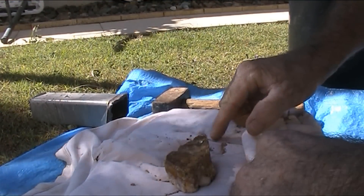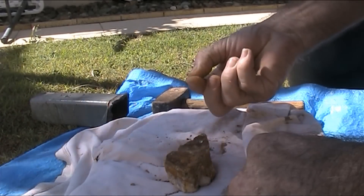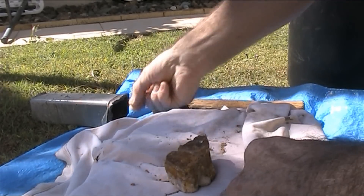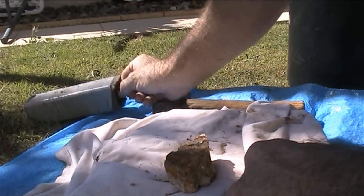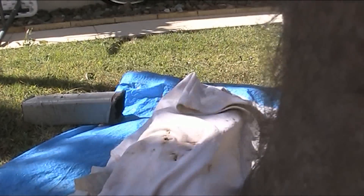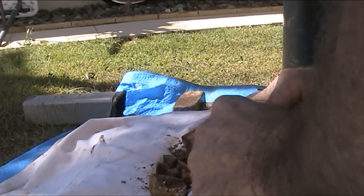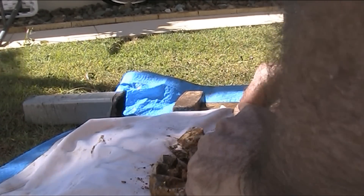A little bit of gold right here. Busted it. That's a good bit — you can see the gold all in there.